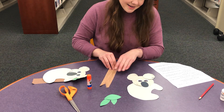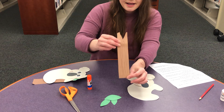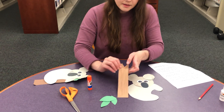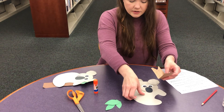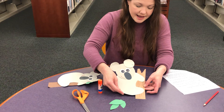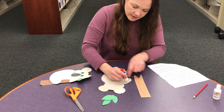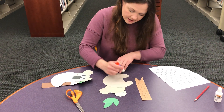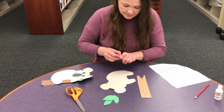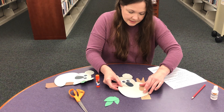Now your koala is finished! You're going to have a brown piece of paper in your bag. I went ahead and added lines to mine to make it look like a stick, and I even cut something out of it to make it look even more like a stick. We're going to take our koala and glue him on here to make him look like he is in his natural habitat. Let's flip our koala over and glue his little hands and his feet, then glue him on our stick.